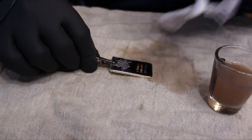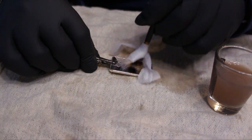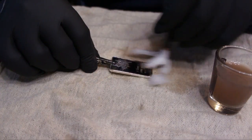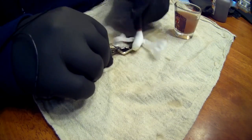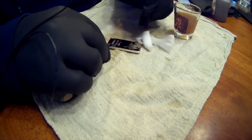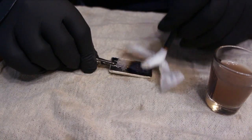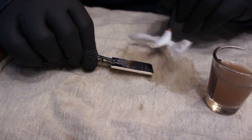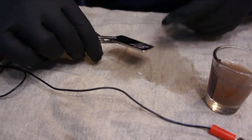I've never had any good success with the black chrome. It always seems that it will start to go off good and then the solution gets contaminated. Man, that is getting black. I'm going to flip that over now to the back side.